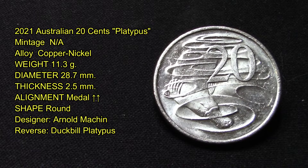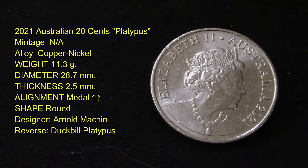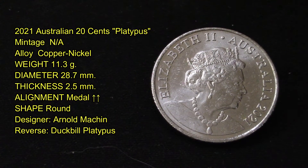I did some research but couldn't find a mint run on it — I guess it's still too new. This coin is also copper and nickel, it weighs 11.3 grams, has a diameter of 28.7 millimeters, a thickness of 2.5 millimeters, medal alignment is up-up, its shape is round, and the designer is also Arnold Machin.